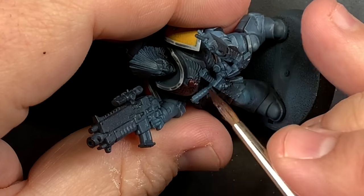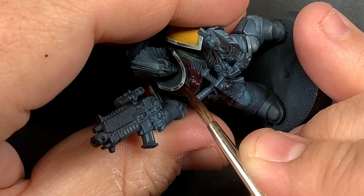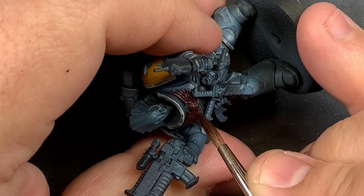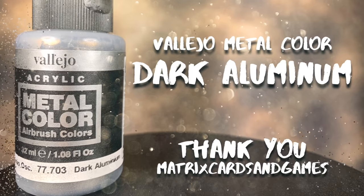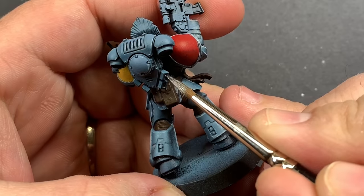I'm also going to use this brown on the chest piece so we have a nice base coat to work off of for any kind of gold — and technically I'm going to attempt some non-metallic gold on this, but we'll get to that a little bit later. Then I'll use Humbrol Metal Color dark aluminum to fill in any of the silver metallic parts.